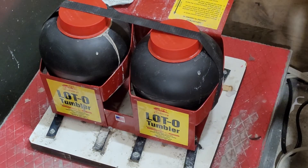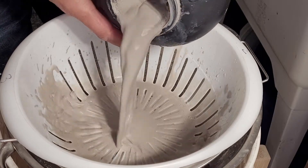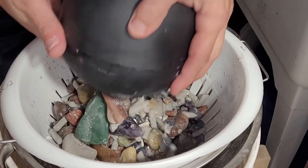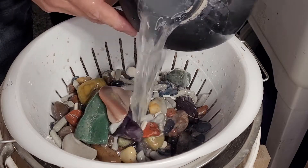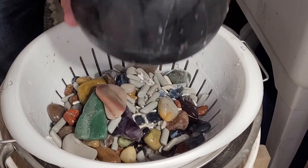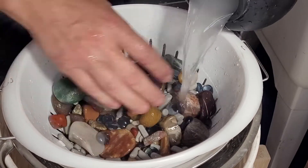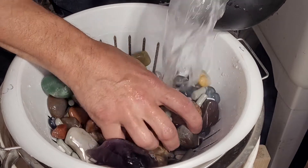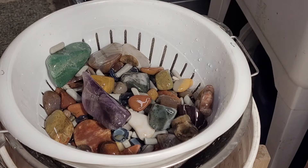Okay, it's been just over an hour. We're going to unplug her and bring it over to the sink and clean them out. Let's jump in. I'm going to put these in a bucket of water right away so they don't dry on me.